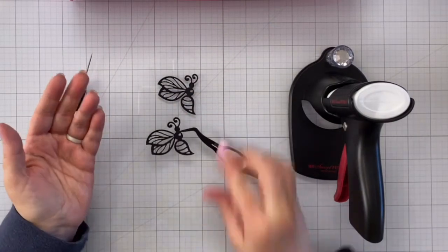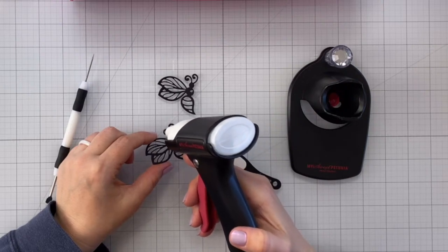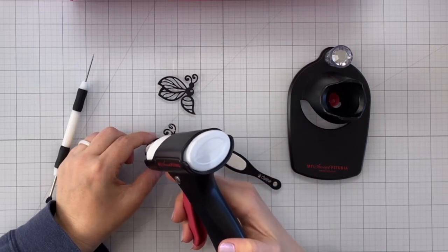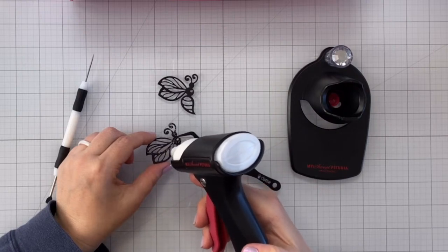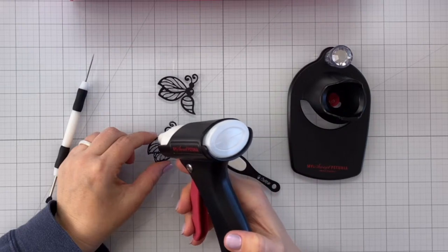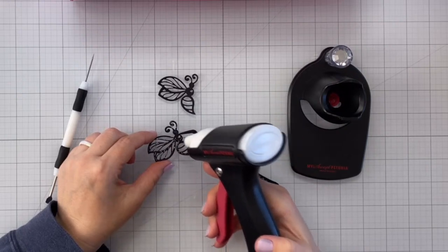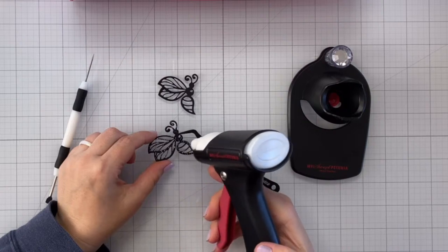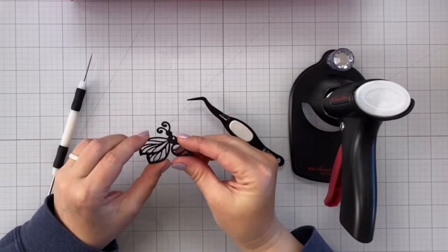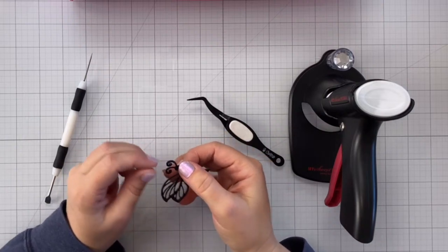So we'll layer our next one — this is optional. I really like to layer die cuts, especially if I only have a few on my card, because it gives them more substance and dimension. You wouldn't want to pop something like this up with foam tape unless you had the whole thing backed with another piece of paper. I'm not going to use any foam tape on this one because I think I might give this card away in the live! What do you guys think — would you like if I gave away the cards I make during the lives?